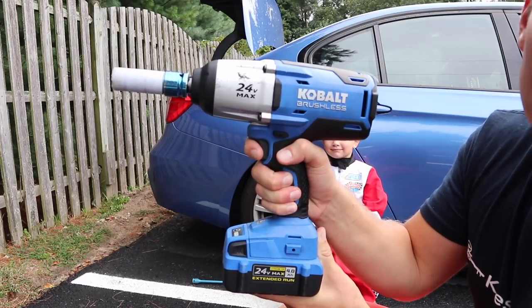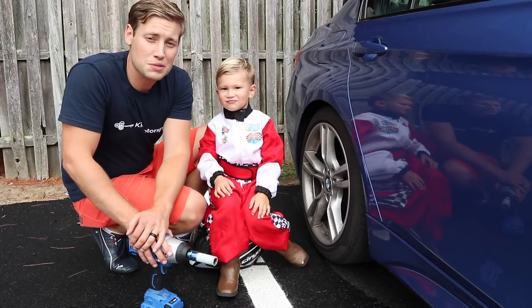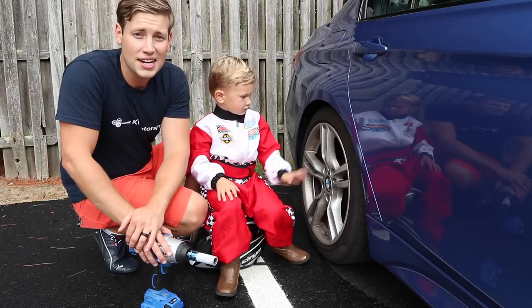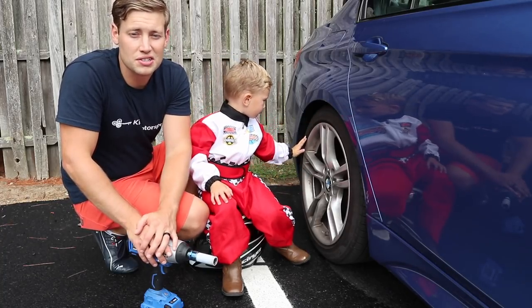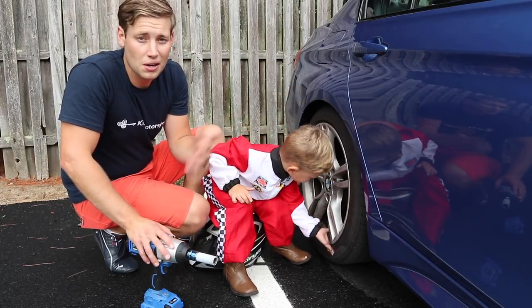Today's must-have tool is the electric impact gun. As many of you know, at Keys Motorsports, we offer a mobile installation service where we'll actually come to your house if you live in that New Jersey to Washington, D.C. area and perform installations on many of the products that we sell.